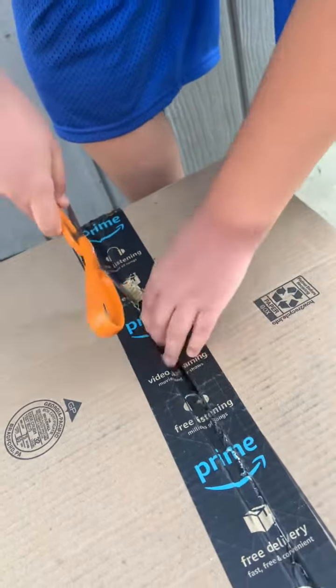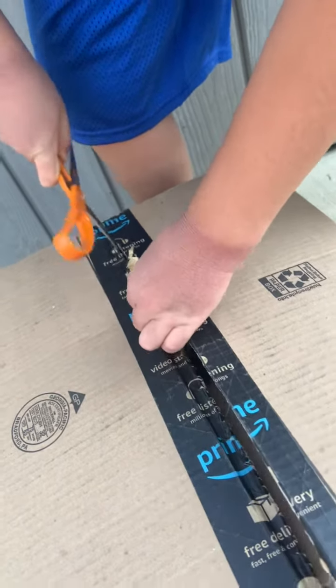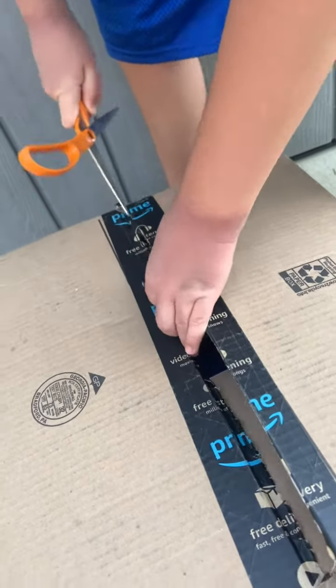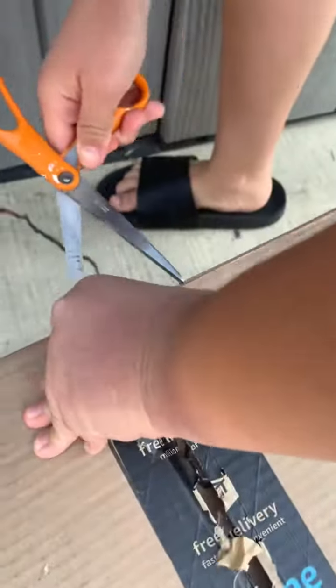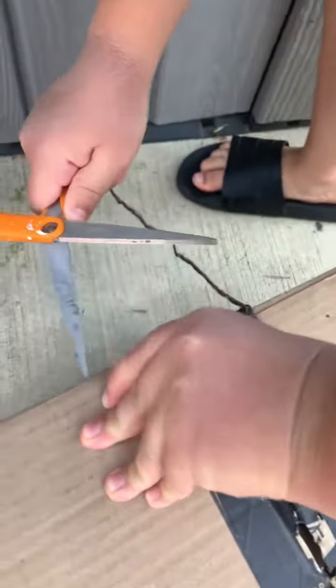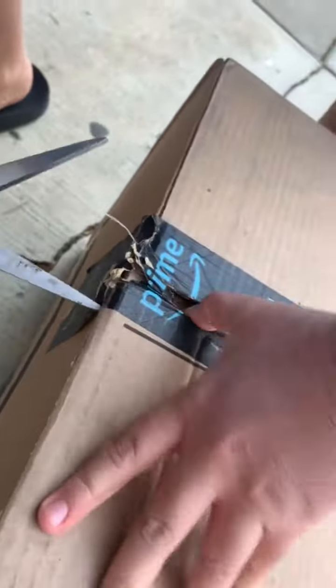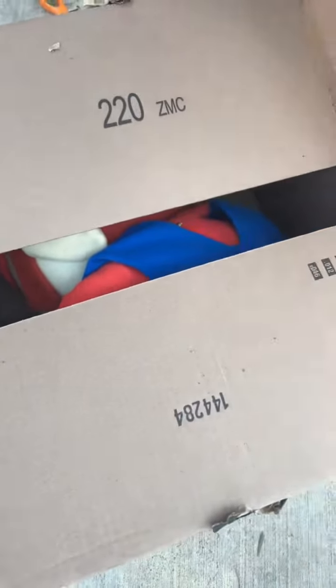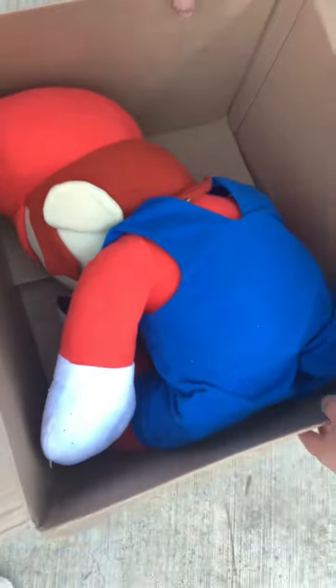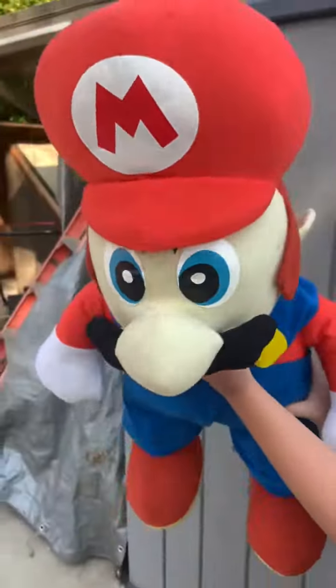Oh... this is a pretty big... Oh my god, that's a big Mario. Look at this giant Kelly Toy Mario.